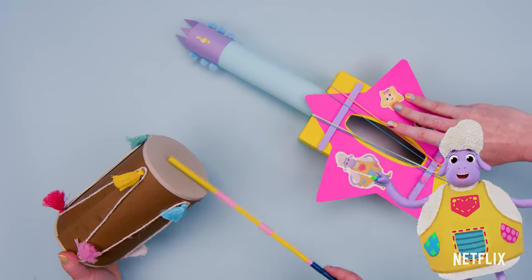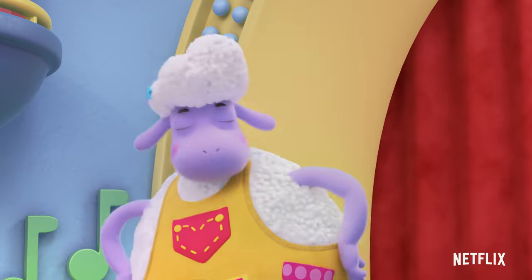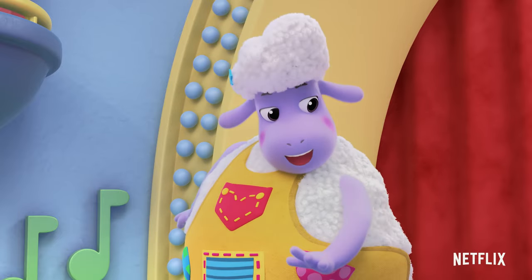Oh, this really gets the backside bumping and my shoulders bumping.